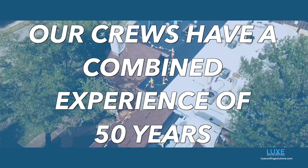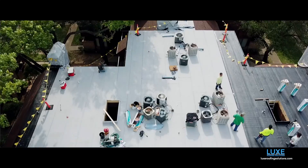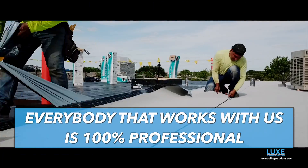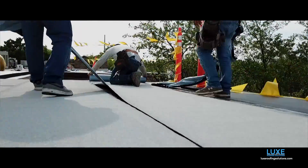Our crews have a combined over 50 years of experience in the roofing industry. We know what we're doing — these guys weren't doing something else yesterday and putting on a roof today. Everybody we use is definitely professional. We take all the safety precautions and follow all the right guidelines.